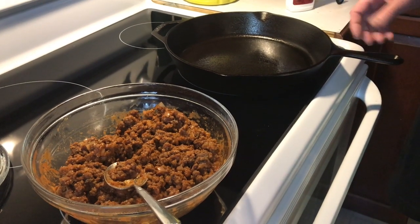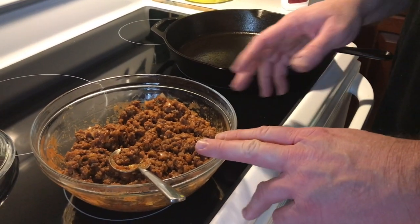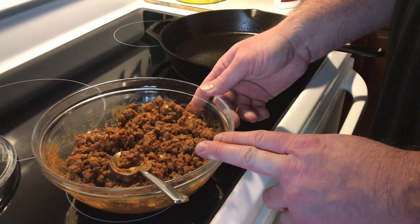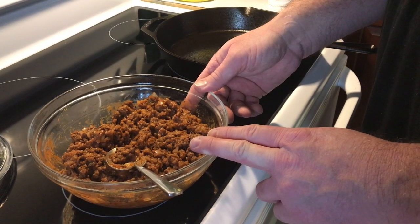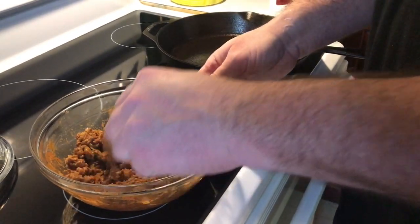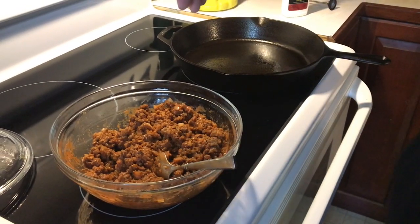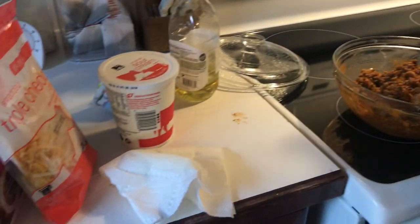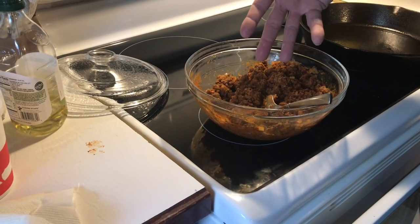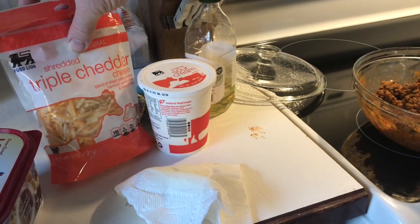We have our 12-inch skillet here with a little bit of olive oil in the bottom. Earlier we browned some hamburger meat with an onion — sauteed the onion in there — and put a spaghetti seasoning package in there as well. Then we added one jar of pizza sauce. The ingredients you'll need are: hamburger meat, an onion, a spaghetti seasoning pack, and a jar of either tomato sauce or pizza sauce. You'll also need sour cream and cheese of your choosing.